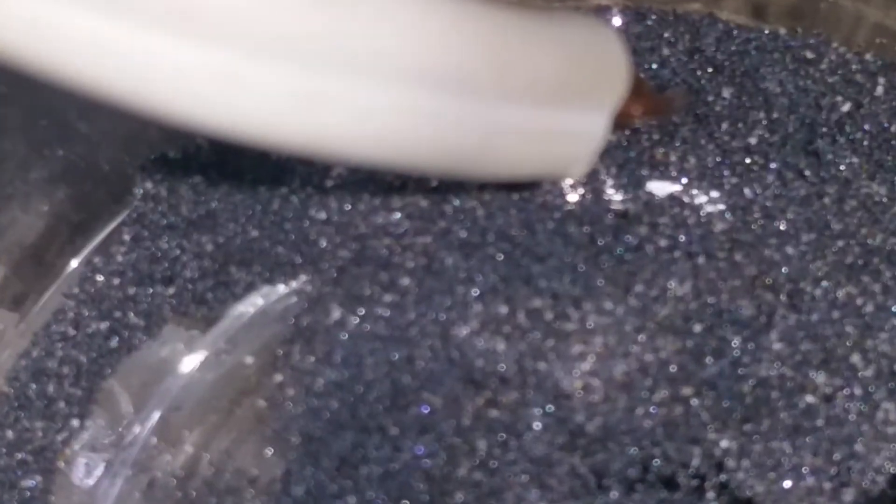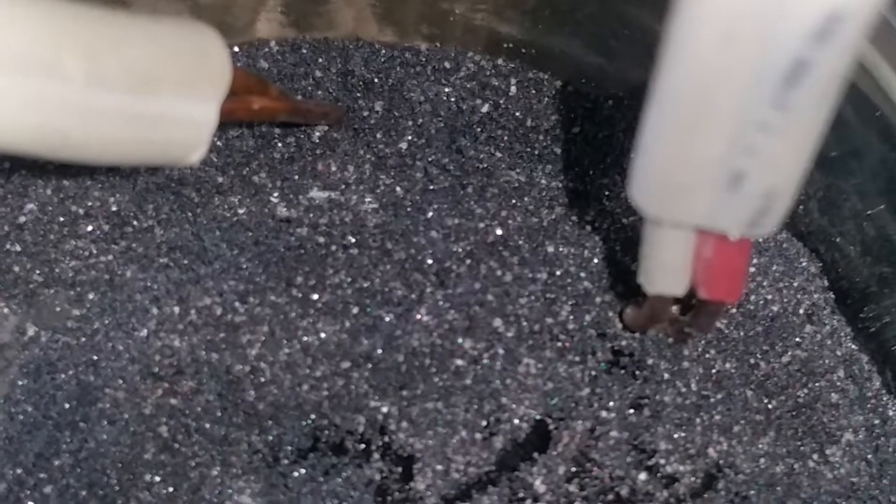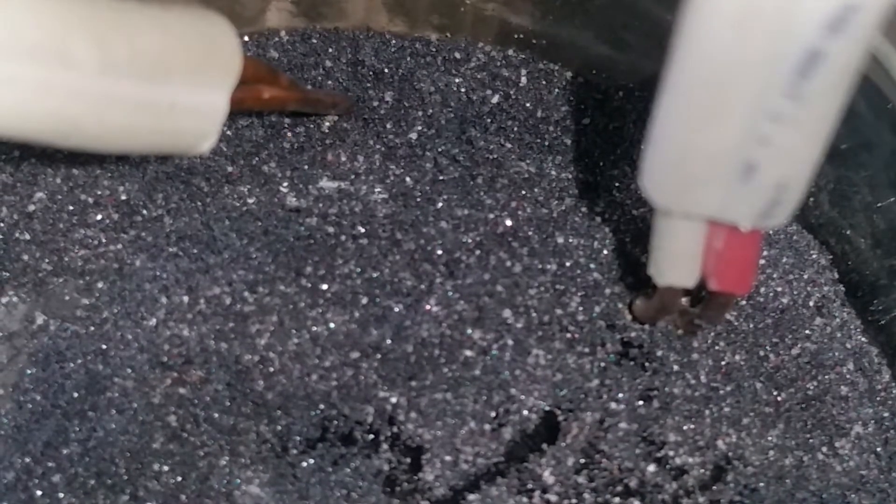I'll zoom in so you can get a good look at this nano lava tube thing that's about to form — and I can play with it, and it's self-assembling.